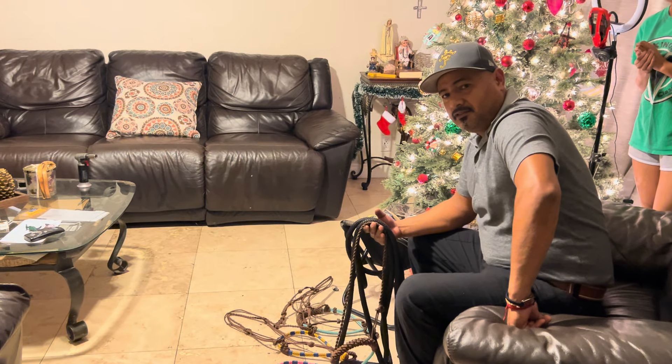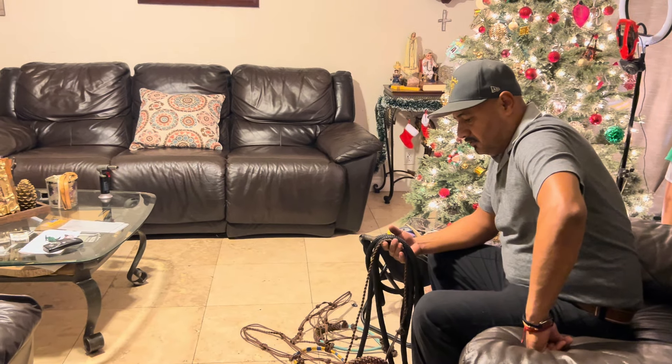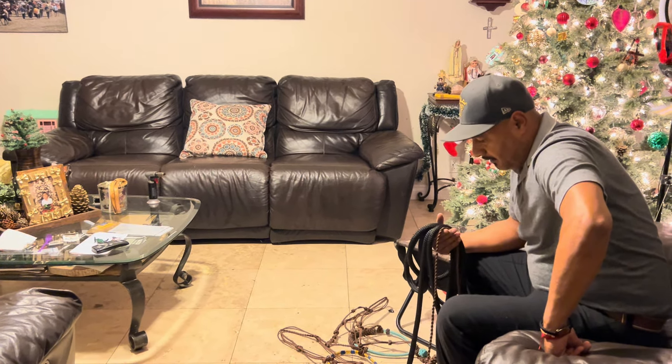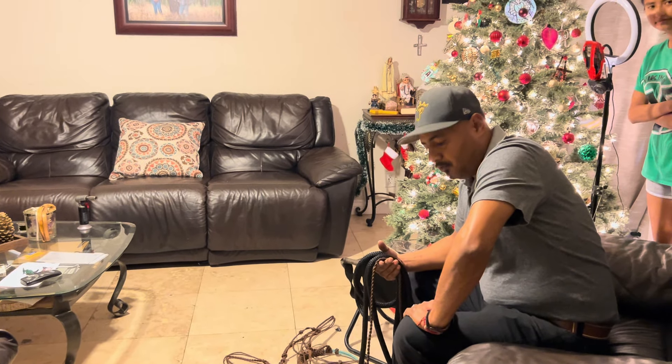Welcome back to my YouTube channel, everybody. This is Julia with Crown JP Ranch. I'm going to be teaching you guys a little bit on how to make a bosal with two-strand ropes.